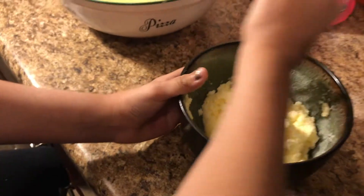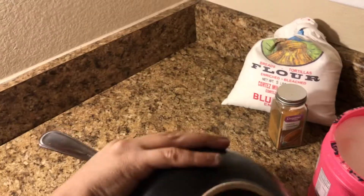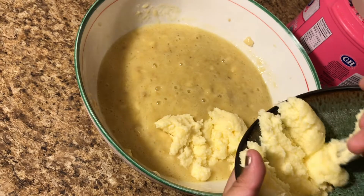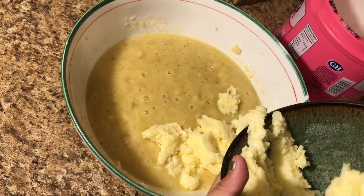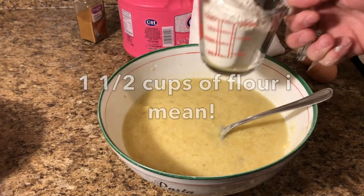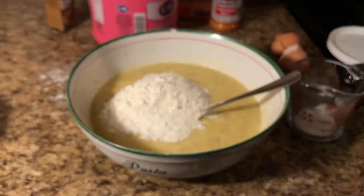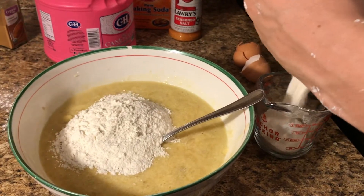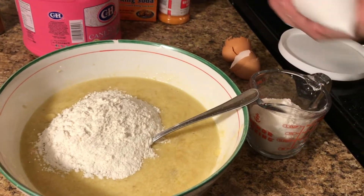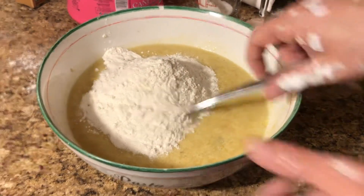So we got a cup of sugar and a half cup of butter. My daughter's filming so she's all over the place — go ahead, throw it in there. I'm using the good old Bluebird bowl. One and a half cups of flour going in — make sure you go right on the dot. Mix that just a bit.